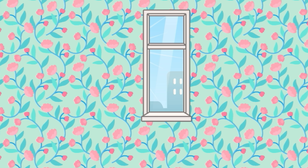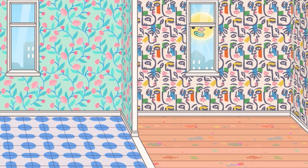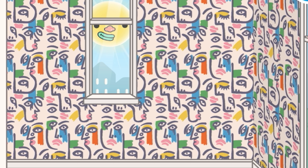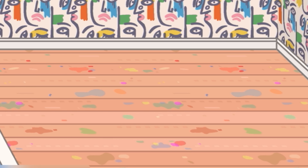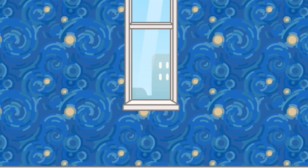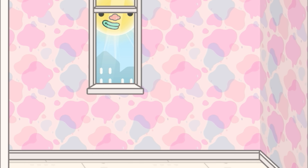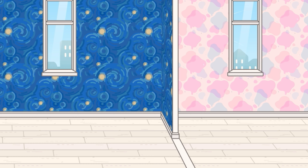Moving on to the wallpapers and flooring — we have a beautiful pink wallpaper with nice roses or flowers, a nice blue tiled flooring, a really nice abstract artistic wall, and flooring with paint splotches on them which I really like. There's also a nice pink and colorful wallpaper, a more basic gray flooring, white wood flooring, a starry sky wallpaper that some of you might recognize, and a nice pastel pink wallpaper as well. Honestly not disappointing at all — these wallpapers and flooring are great.